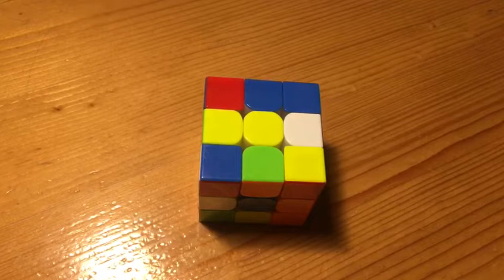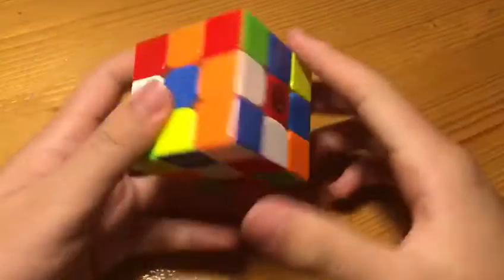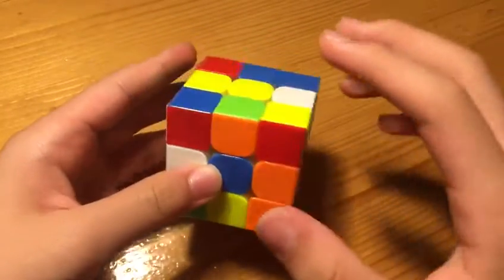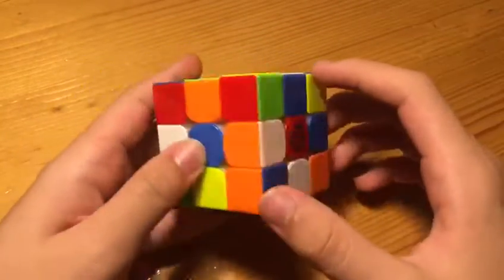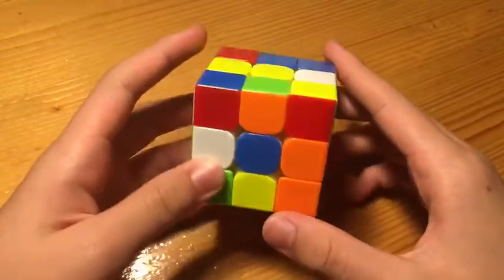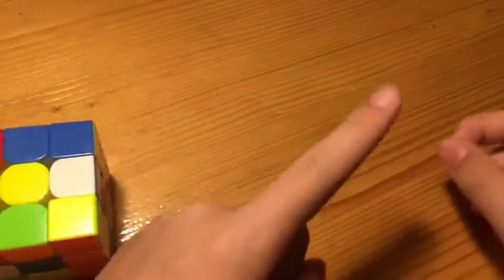Hello everyone, in this video I'm breaking down T-Mon's 4.41 single in Danny's Championships 2022. My previous two videos are also in the series, which is breaking down all of T-Mon's sub-5 singles in Danny's Champs. Here he again uses a white cross, similar to the first two solves, which you can watch here.